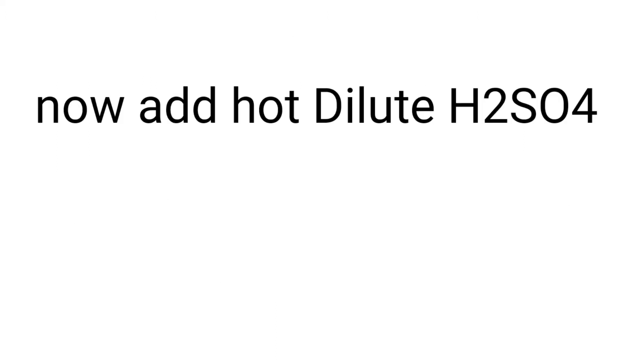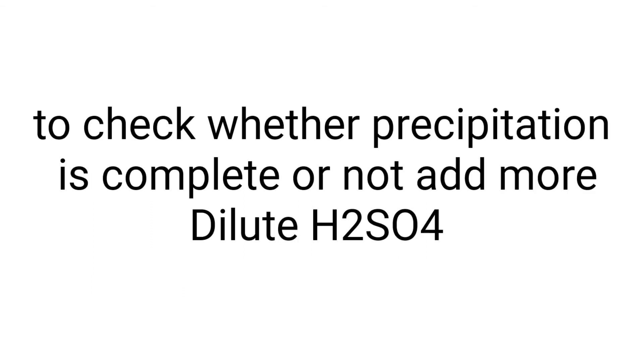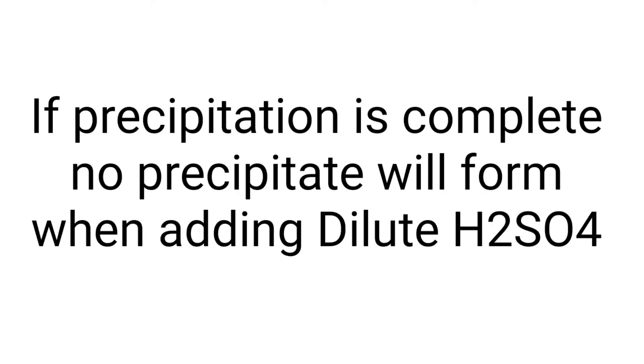Then add hot dilute H₂SO₄ dropwise while stirring so that the precipitation is complete. Allow the precipitate to settle down for half an hour. Then add more dilute H₂SO₄ to check if the precipitation is complete or not.